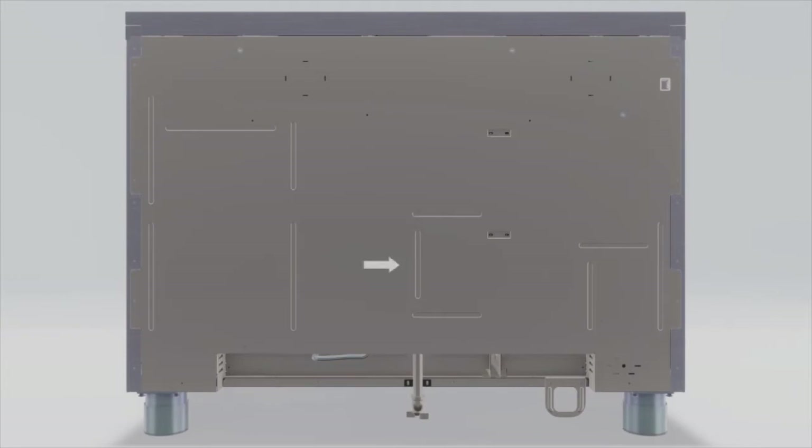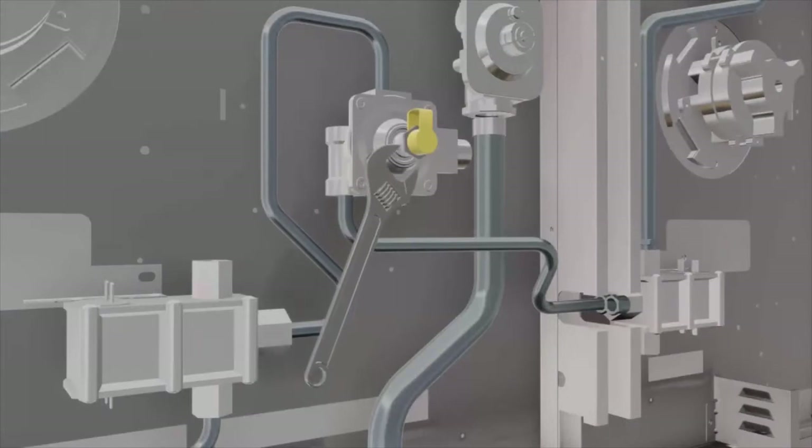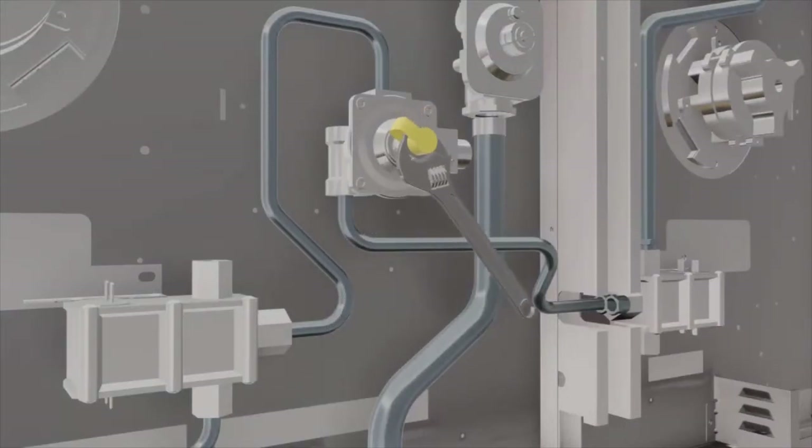To convert the regulator for range models that have an oven, use an adjustable wrench to unscrew the hex nut cap from the pressure regulator. Remove the entire protective plastic cap off the threaded metal cap. Turn the metal cap so the type of gas being converted to is displayed. Replace the protective plastic cover, and finally screw the hex nut cap back into the regulator. Do not over tighten the cap.